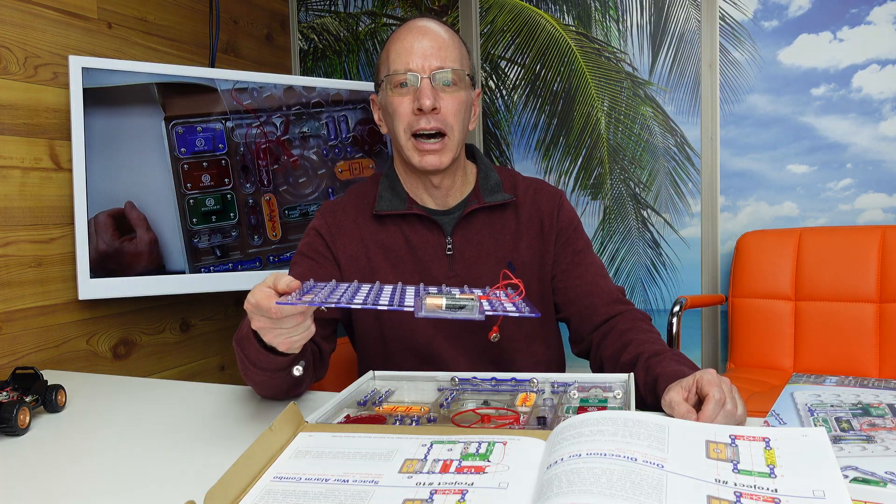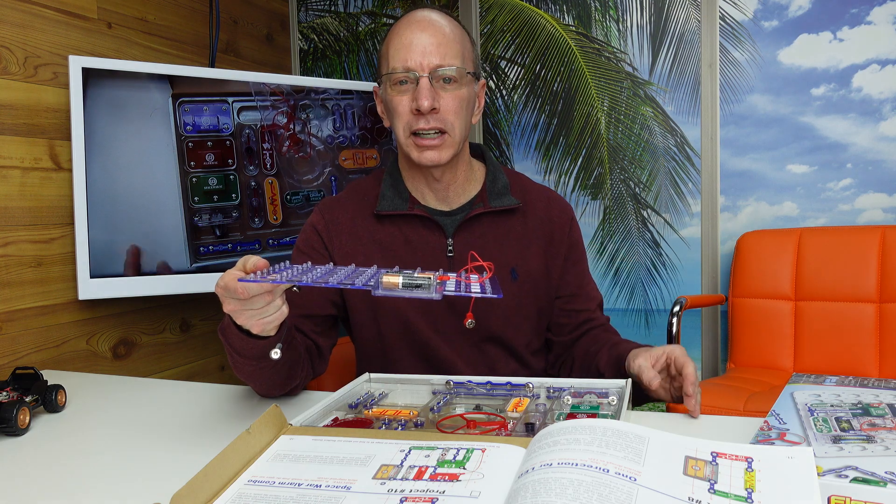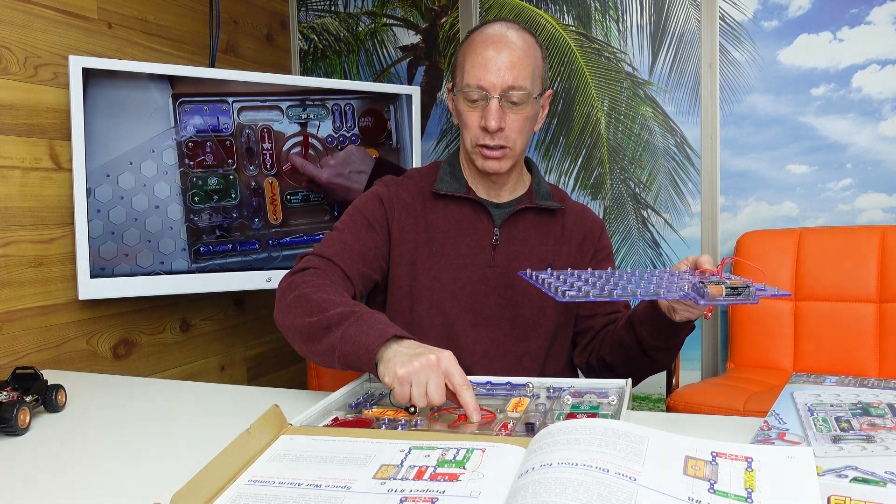In my class, I teach robotics, but I also have a choice time afterwards where the kids can learn more about electronics and circuitry. So I highly recommend one of these kits — it goes into a lot of detail.